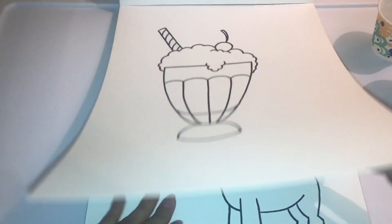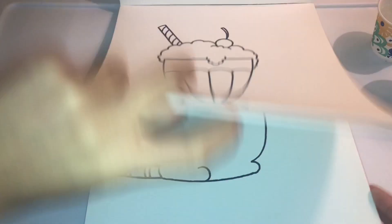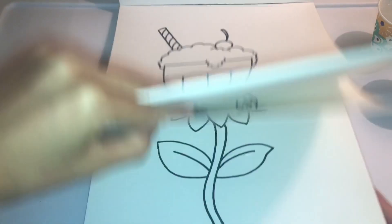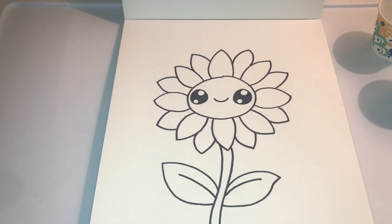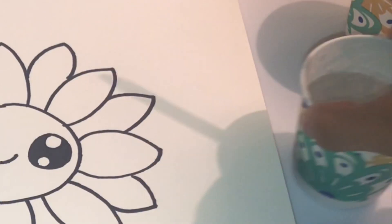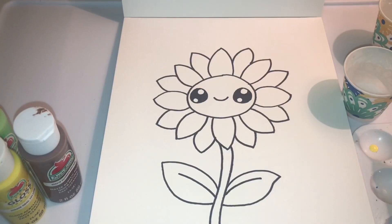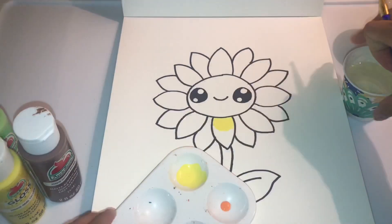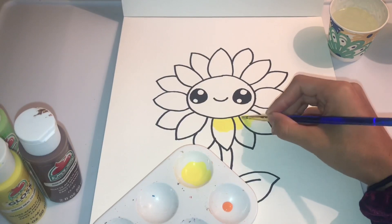I have multiple drawings that I drew. I did not draw these freehand — I followed step by step from a channel called Art for Kids Hub, or something like that. I forgot the exact name but I'll put it in my description box down below.